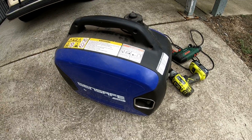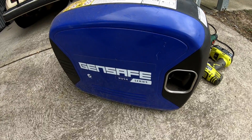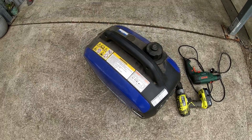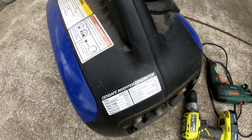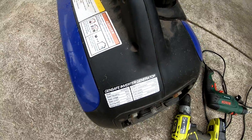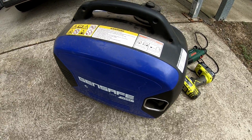Hello everybody, welcome back to the channel. I've got my generator here that's not working at the minute. I'm trying to work out what the problem is. This is a GenSafe generator sold by a chain of stores called Total Tools here in New South Wales, Australia. It's an inverter generator that puts out 1600 running watts and it's got a Yamaha MZ80 engine in it. Being an inverter generator, it has been really good for when we've had blackouts - we can still run the TV and things inside the house.